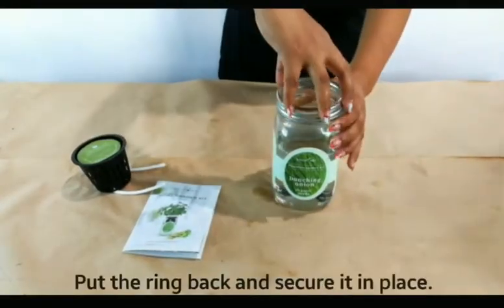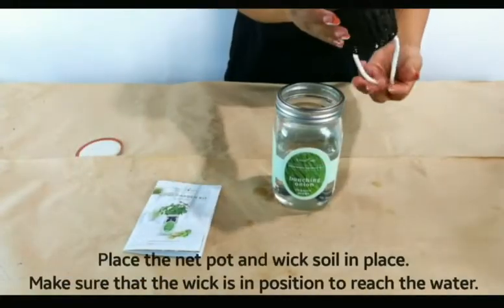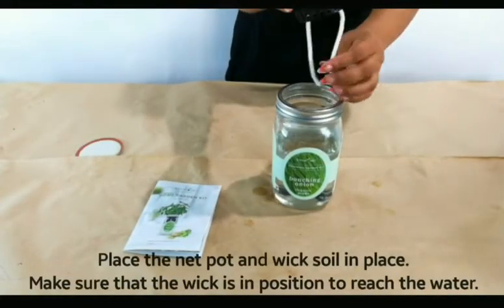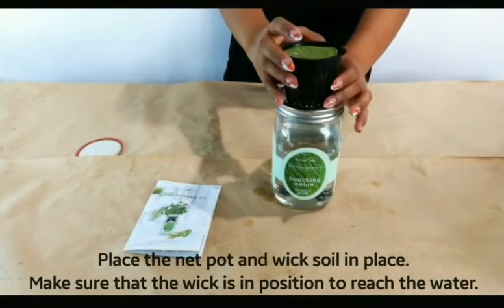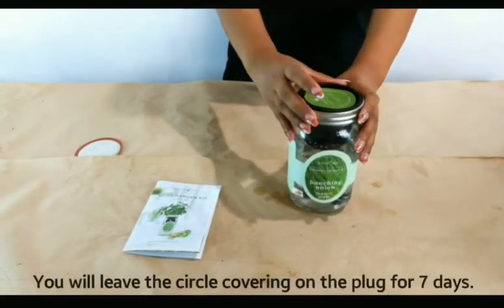Put the ring back and secure it in place. Make sure that the wick is in position to reach the water, then place it back inside. Leave this cover on the plug for up to 7 days, then watch your plant grow.